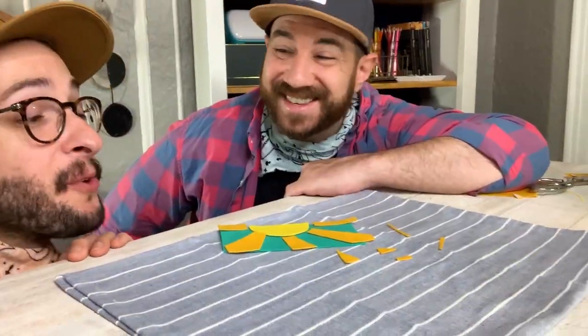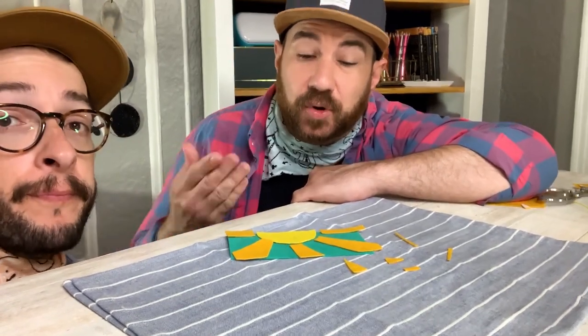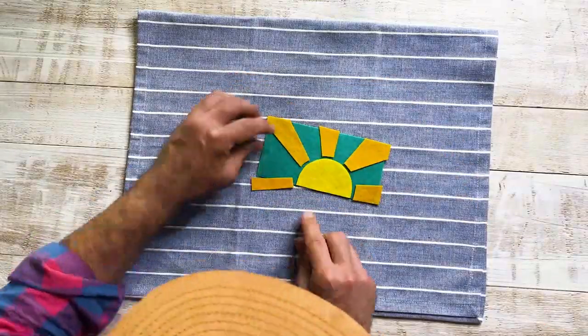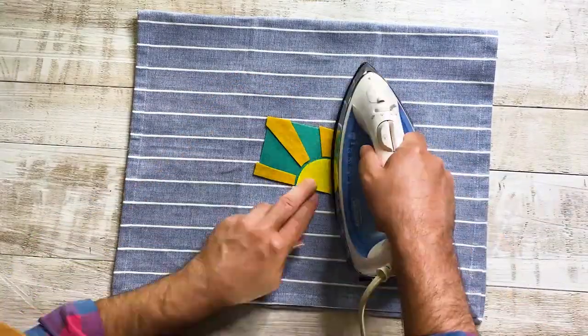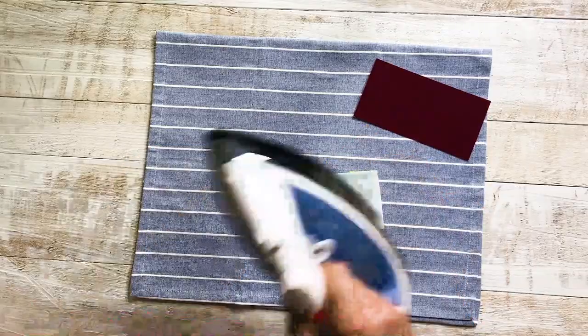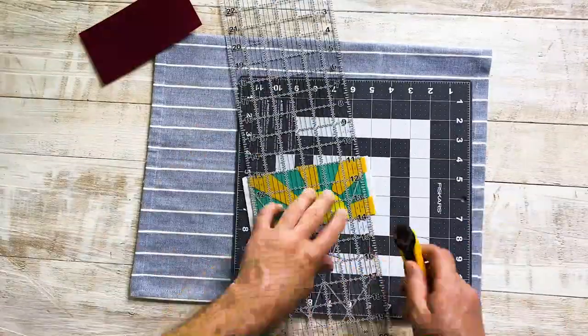Everything's cut and it looks great. If you need to, you can make adjustments as needed — trim what you have to. Now we're going to peel the back and start ironing it together. The patch looks great as is, but we want it to pop a little more. So we're just going to add a piece of felt to the back by adding a piece of adhesive to the back of the patch the same way we did to the other pieces.